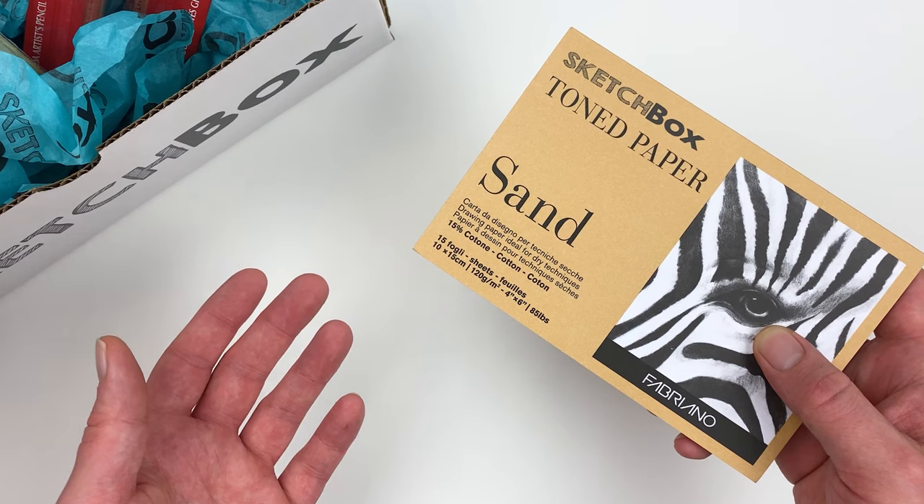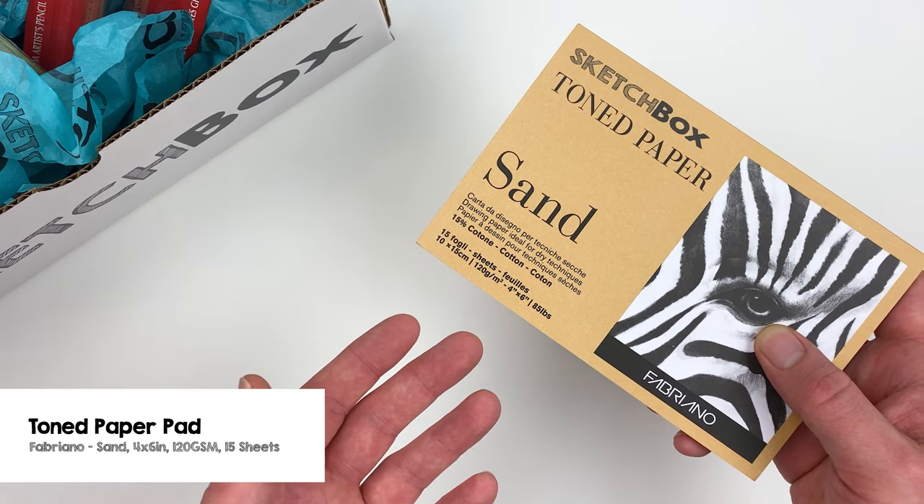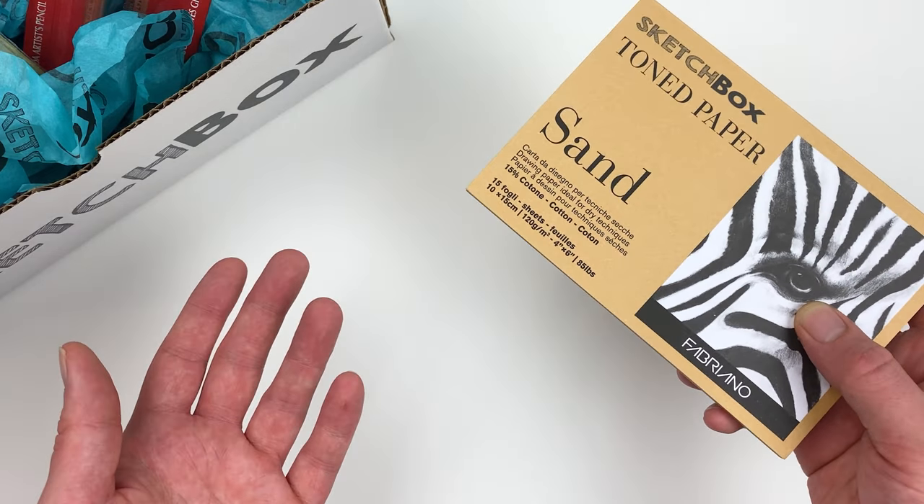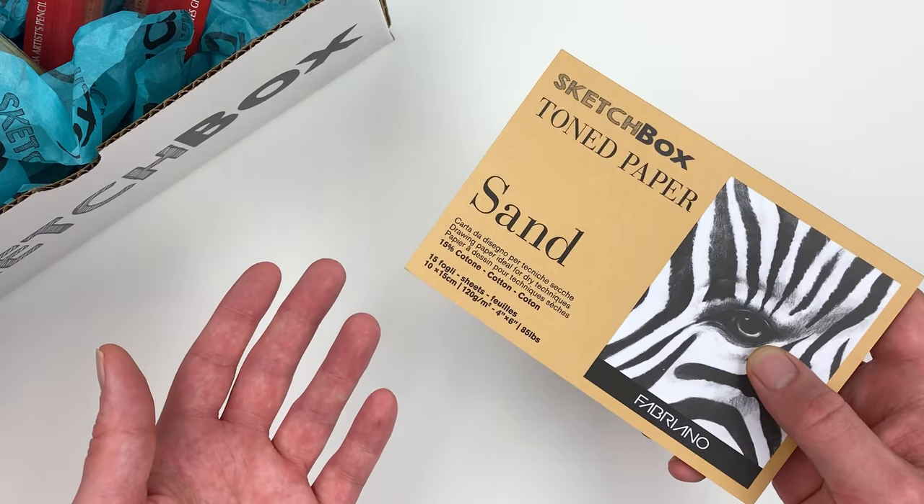For our box this month we have a custom toned paper pad from the Fabriano company. This medium toned pad is perfect for a variety of dry mediums and will allow us to create some fun effects this month.